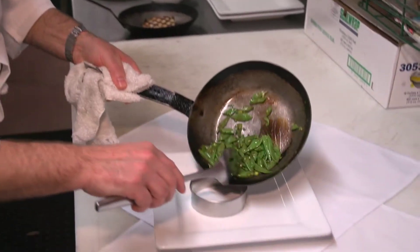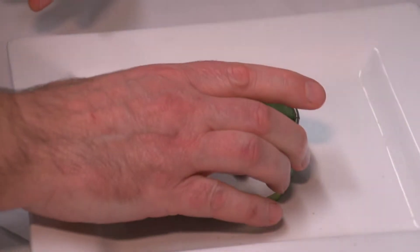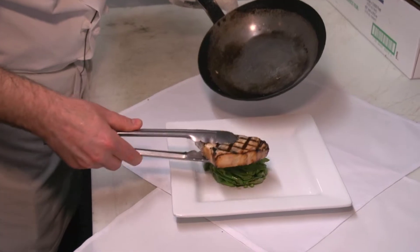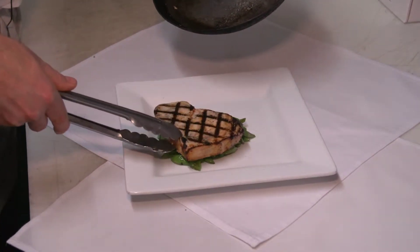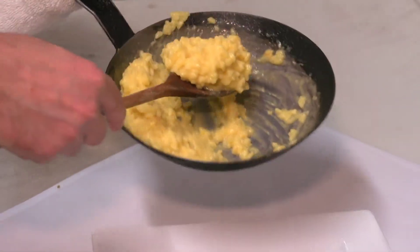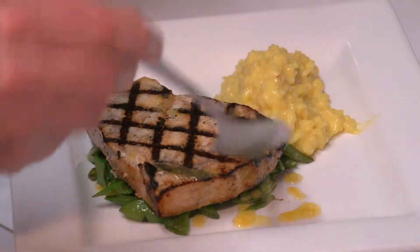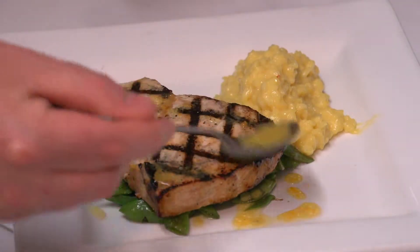I'm going to place them on our plate, and then unmold it like so. I'm going to place our swordfish right on top like that. Now we're going to put some risotto right here on the plate, and I'm going to put a little bit of lemon citrus ginger vinaigrette over the top like this.